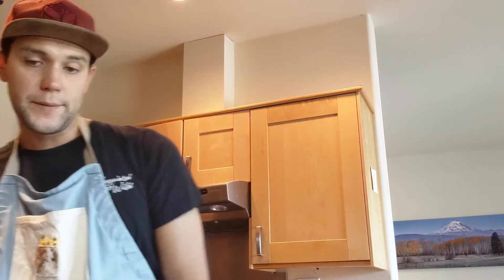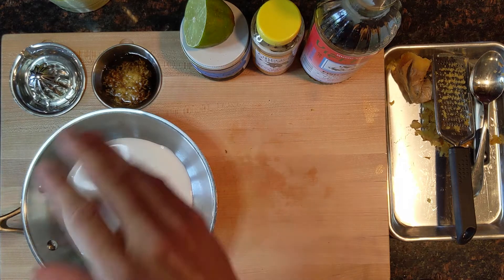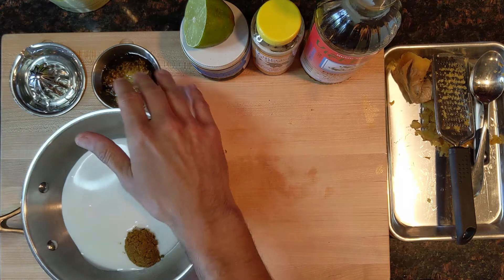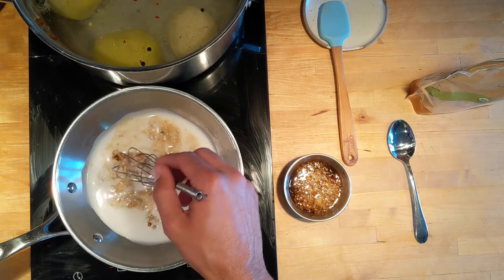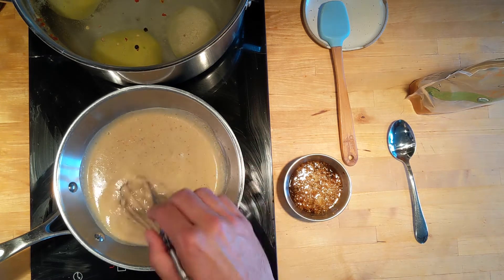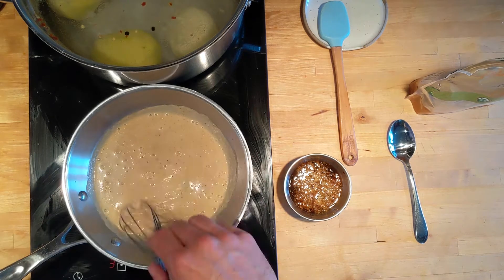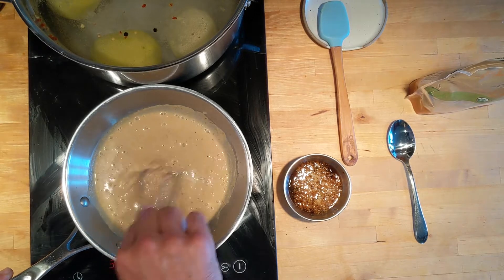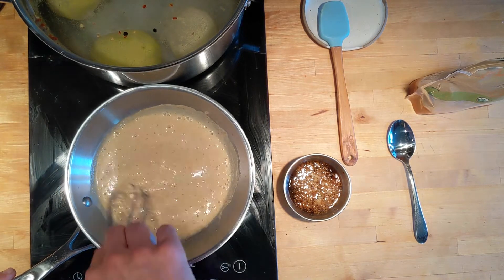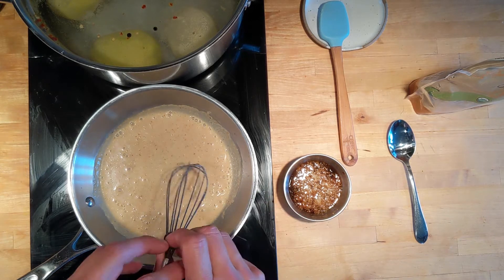The sauce starts to thicken up and then I'm going to add all of my other liquid ingredients — my ginger, soy sauce, lime, honey, and fish sauce. I'm gonna taste it and then maybe add a little brown sugar if I need to. Now that I can start to see that steam rising, the consistency is right. I can just turn that off and mix in my liquid.